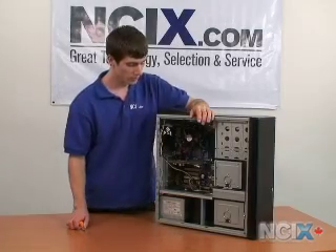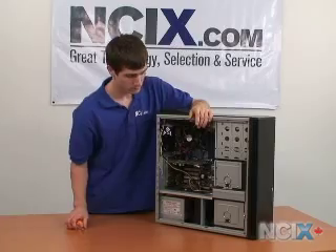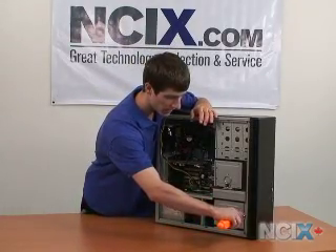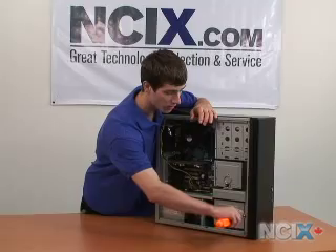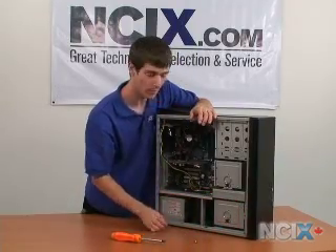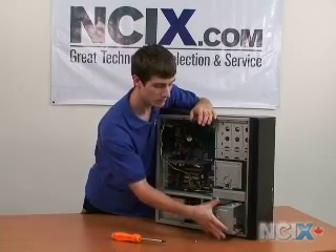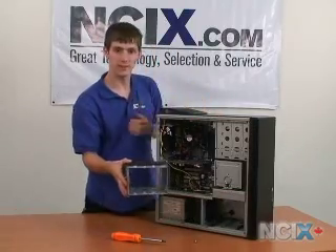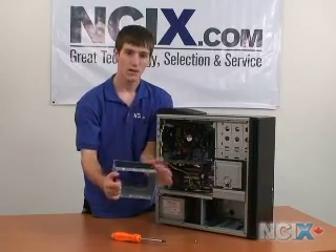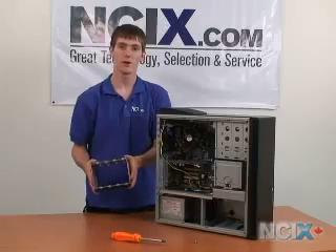The next thing we're going to do is remove the hard drive cage from this case. You'll have to check the manual for your case to find out where the hard drives are installed. In the case of the P180B, the case we're using right now, we just remove this screw and slide it out from the keychain ring. You can see that this cage holds four hard drives vertically, so we can install as many as four hard drives in the bottom of our chassis.